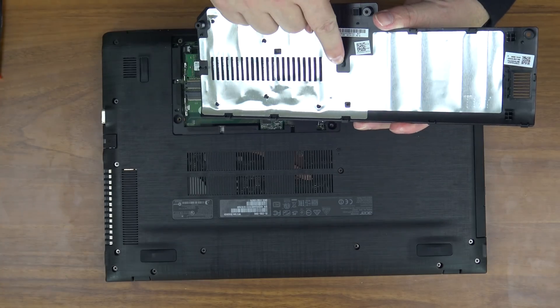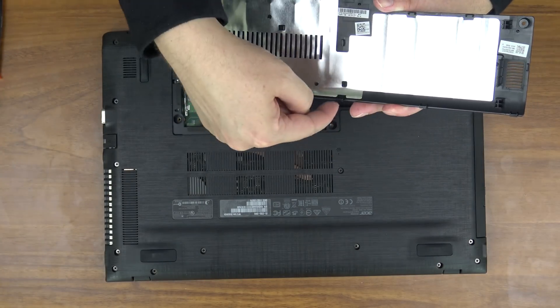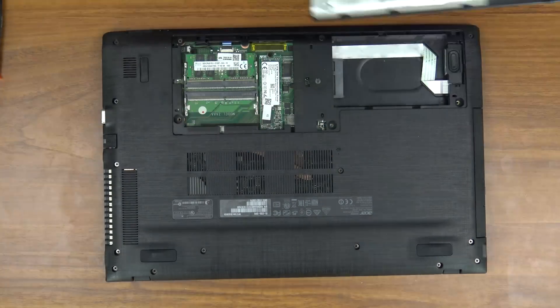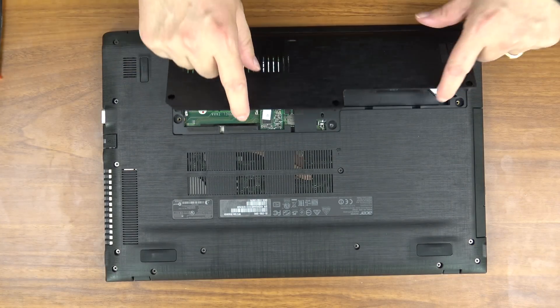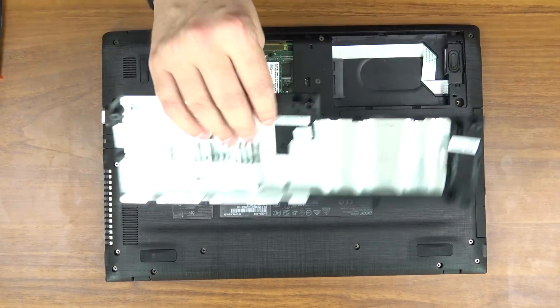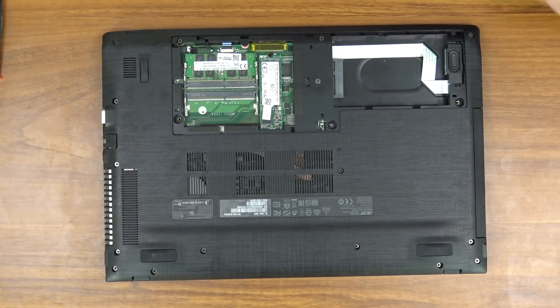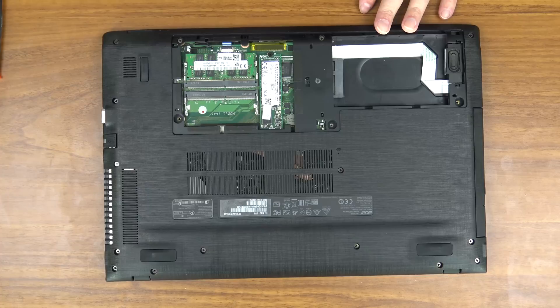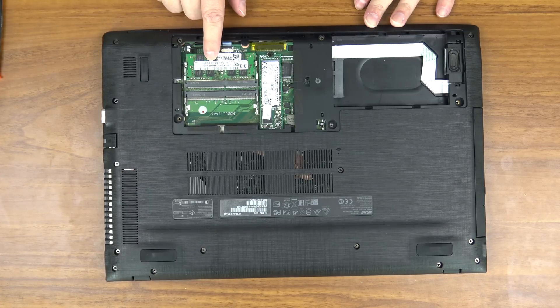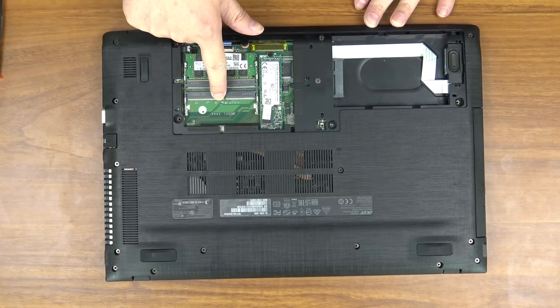There are a number of snap tabs on the bottom and clips along the bottom. So when you reinstall it, it goes in bottom first and then you just run your finger around and snap them in. Inside this computer, the only thing you have access to are the memory slots. You can see the existing eight gigabytes of system RAM right here. There is room to install an additional eight gigabytes, bringing the total to 16.